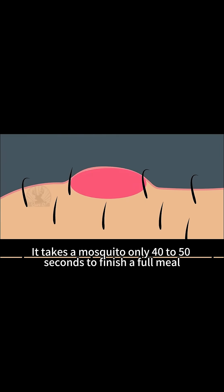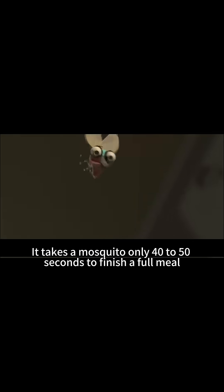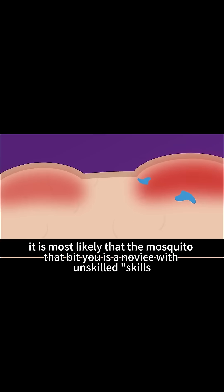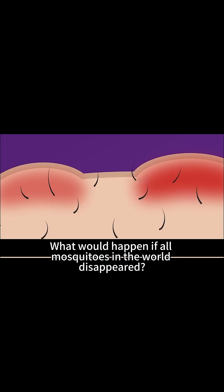6. It takes a mosquito only 40-50 seconds to finish a full meal. If the bump from a bite is larger than usual, it is most likely that the mosquito that bit you is a novice with unskilled skills.